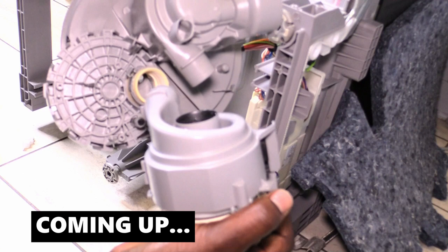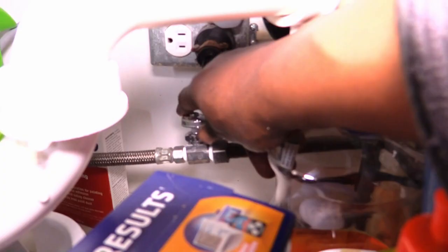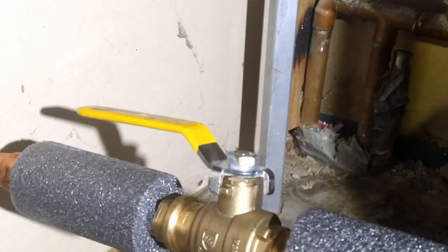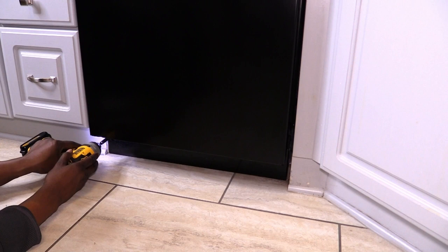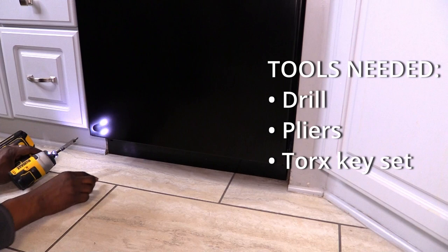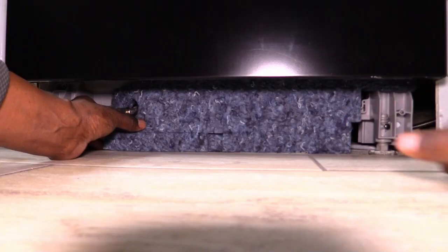I'm working on Bosch Model C3AR76UC. To be safe, unplug your dishwasher. Turn off the dishwasher shutoff valve and turn off your main water source. While I'm removing the kick plate, take a look at some of the tools you'll need for this project. Make sure you get both of your screws and put them together so you don't lose them. Remove the kick plate and then remove the insulation that's under your dishwasher.